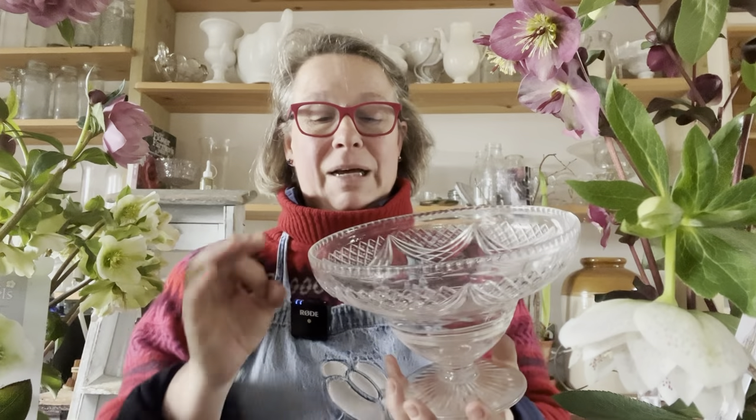The thing about floating them is you still want some wow factor — you want a pretty bowl to float them in, and if possible to give them some height so you spot them. They don't look like a plate of biscuits on the table; you're declaring their presence. Keep an eye out in secondhand shops, because this is a crystal bowl that I bought some years ago at a charity shop for five or six pounds, and it's just right for floating hellebores.